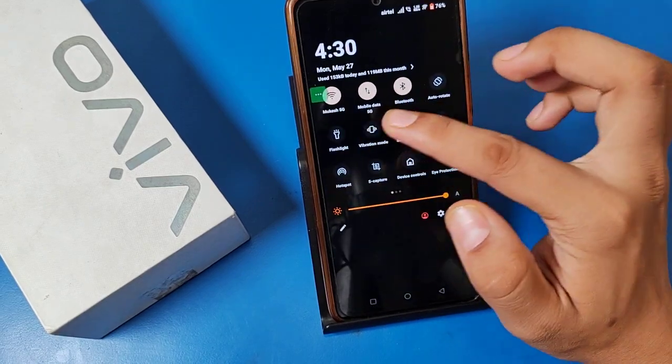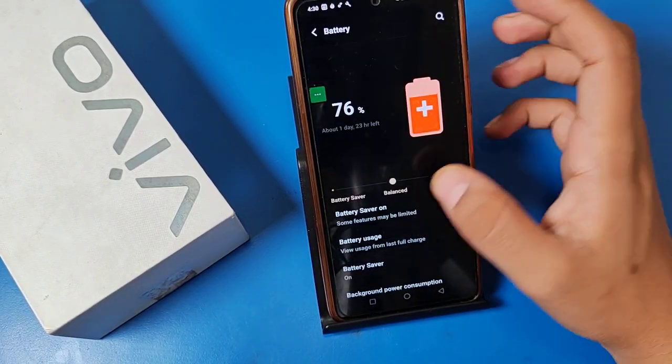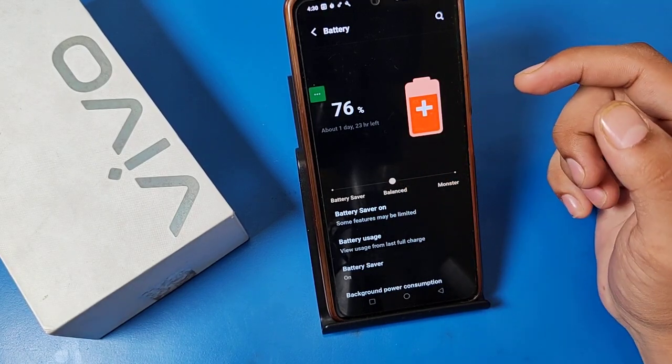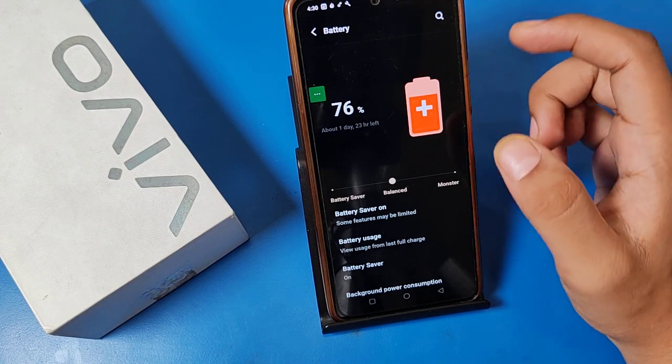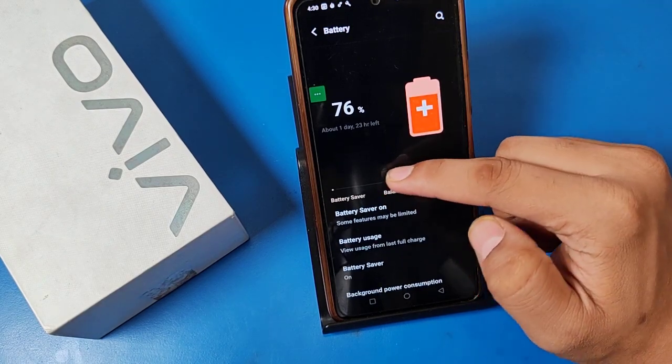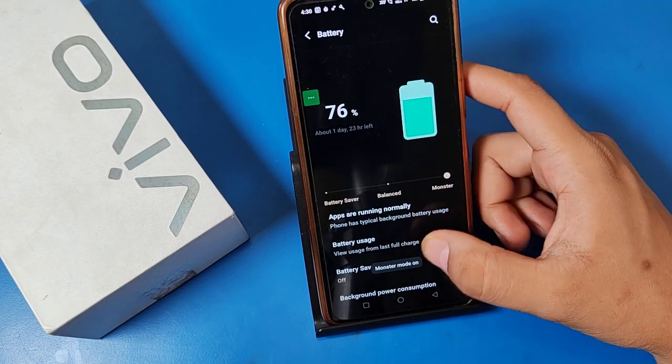You can see the red color — this shows that it is in power saving mode. When you just long press this battery saver, it shows battery saver options. And when your battery is left at five or ten percent, you can use this monster battery saver. You have to just click on this.